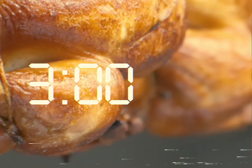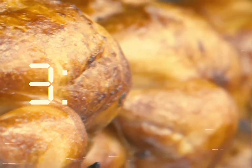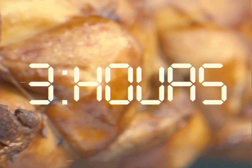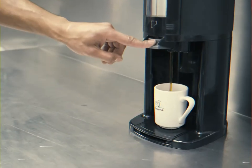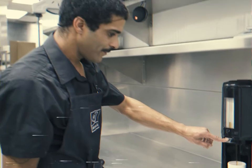To obtain optimum tenderness, each chicken must be roasted for three hours. This means that putting the chicken into the oven should be the first thing you do when you start your shift in the morning.